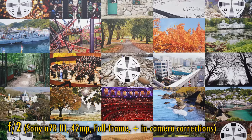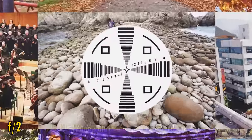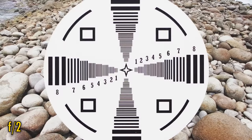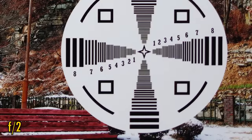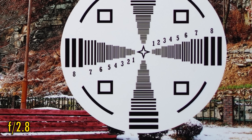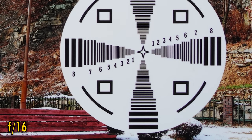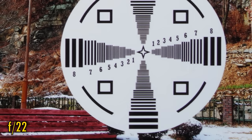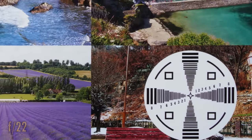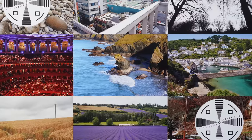In-camera corrections are turned on for this test. At f2, we see ridiculously perfect sharpness in the middle. Corner image quality is just a touch softer, but it still looks fabulous — sharpness and contrast remains unusually high there. At f2.8, sharpness, brightness and contrast become absolutely perfect from corner to corner. Stop down to f16 or f22 for softness to creep in due to diffraction. But overall, on a full frame camera, this is stupendous image quality.